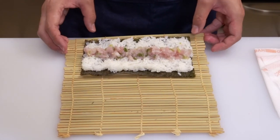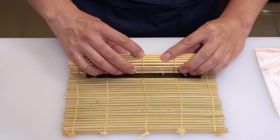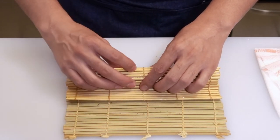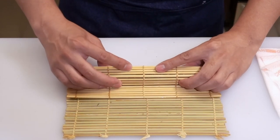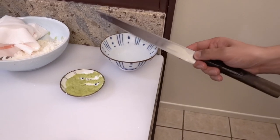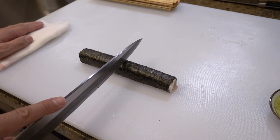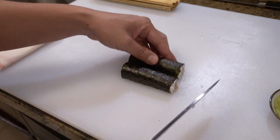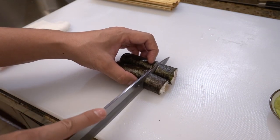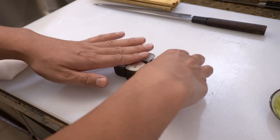Please watch one more time. Wet your knife a little bit and cut the roll into half, put them together, and cut into six pieces.